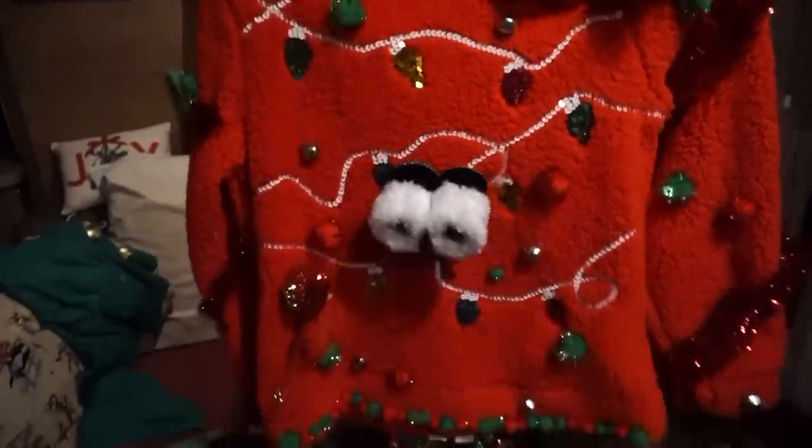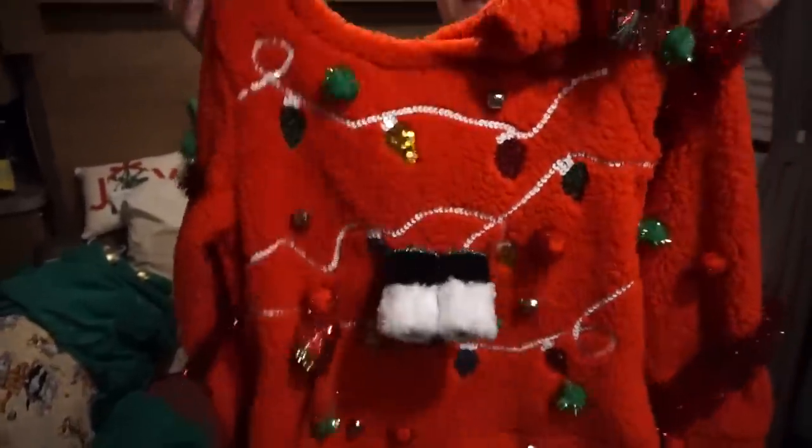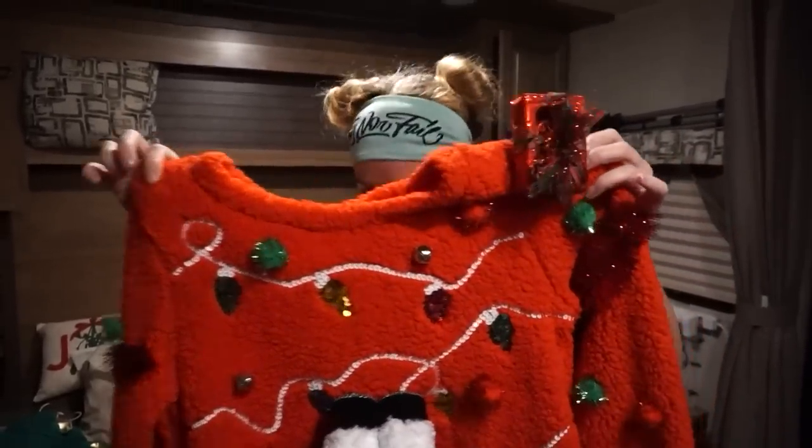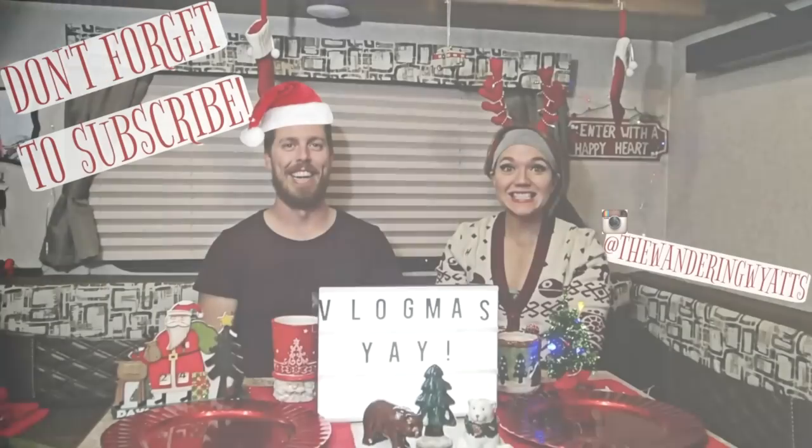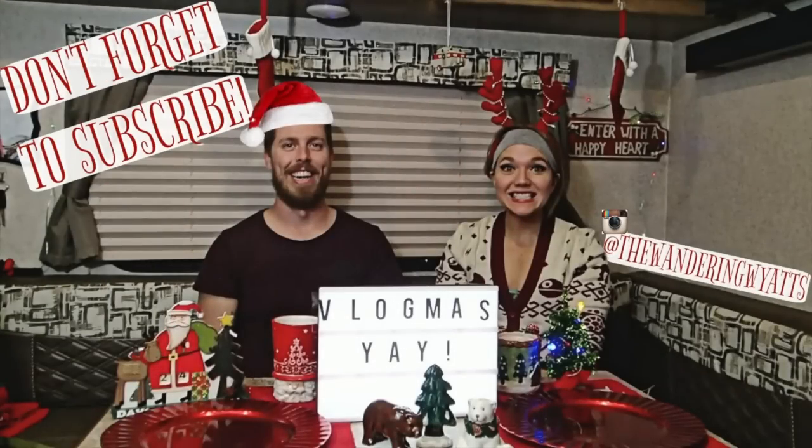I don't know why I'm bouncing with it. Be merry out there! Bye!